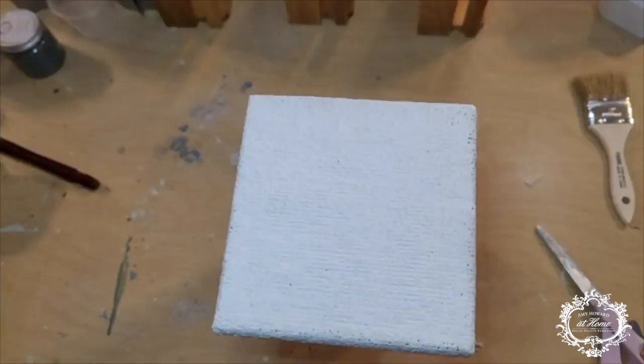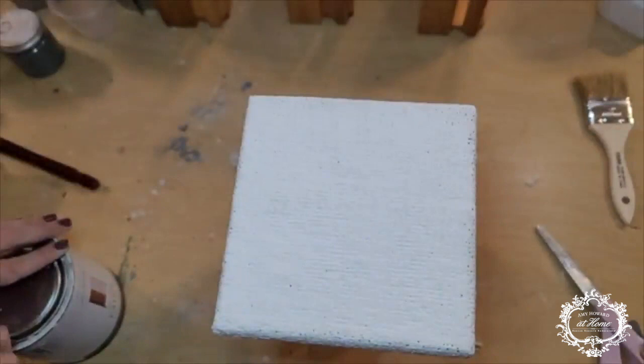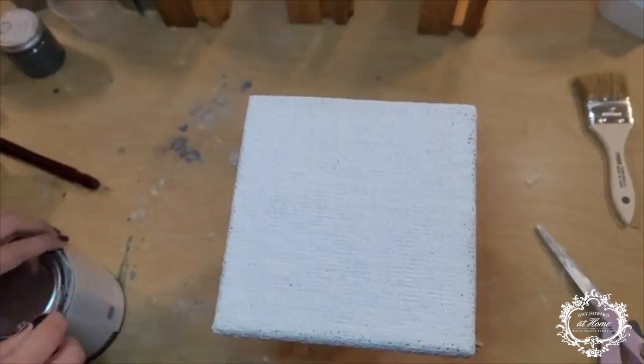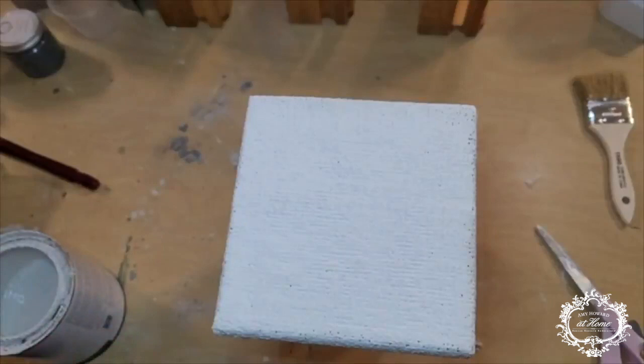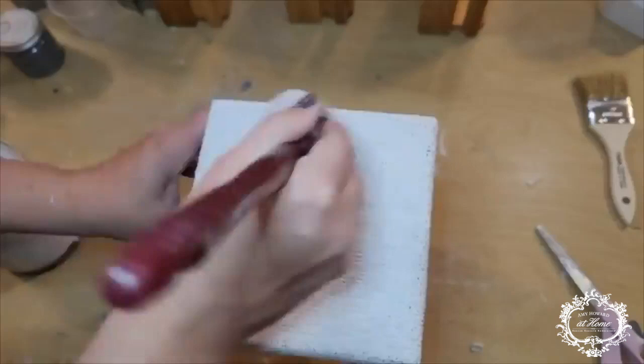Once that's all sanded, we are going to hit it with some One Step paint. Today's color is Gatherings. We want to stick to something rather neutral — anything like a Spa White would be nice, or Italian Silver. You want something that's a white or an off-white; you don't want anything too jarring. You just want to get a base coat on there so that when you go in with the milk paint, it's not going to gunk it up and make your work look less nice.